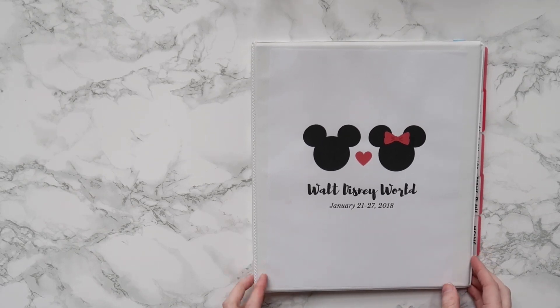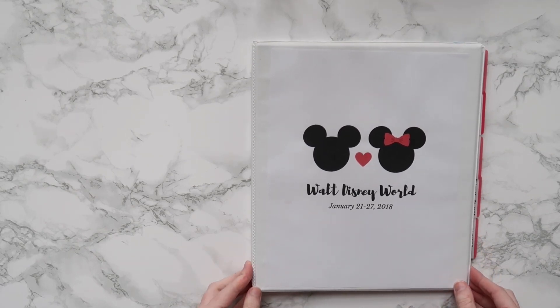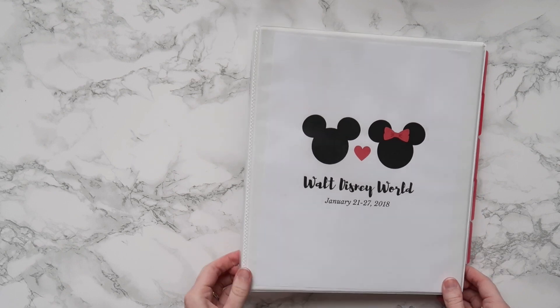Hey guys, welcome back to my channel. Today I'm sharing my Walt Disney World planning binder with you in this highly requested video.